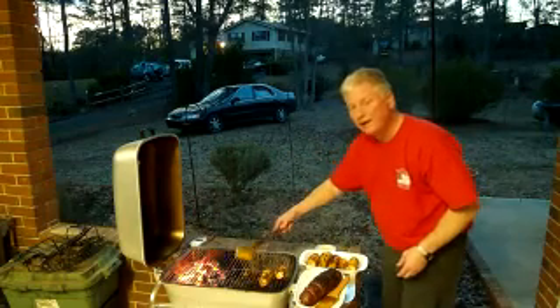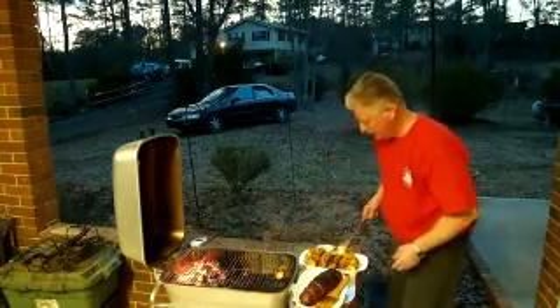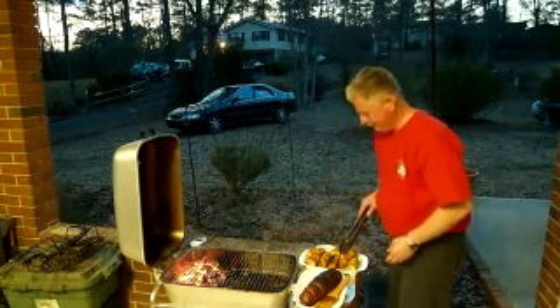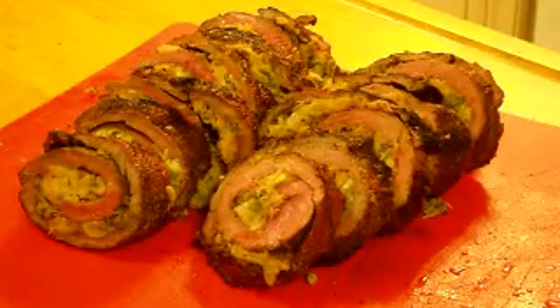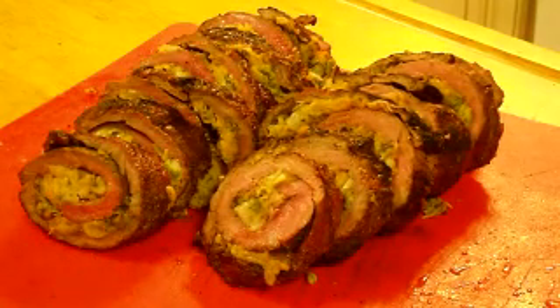Woo-hoo, buddy. Good and snap — not near as dusty. Looks like everything's ready to go here, I think. It turned out real good.